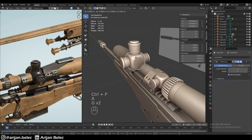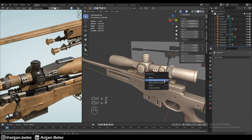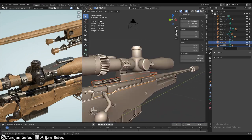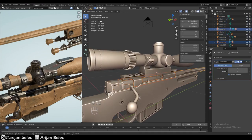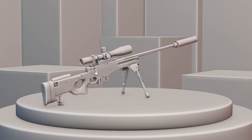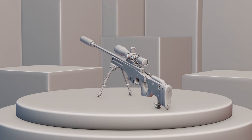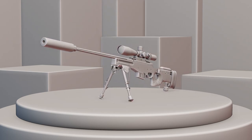We parent everything together — the scope is already parented, so we just parent the scope to the base and the base to the rest of the gun, specifically to the railing. The railing and receiver should be parented to the body of the gun. Thanks for watching and I hope you found this tutorial helpful. In the next video we'll be modeling the bipod for the sniper rifle, so be sure to subscribe. Drop any comments or questions below.